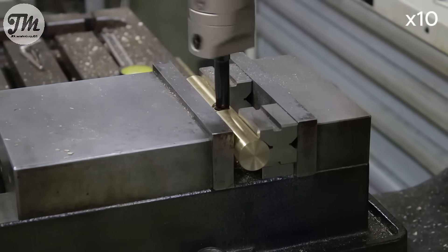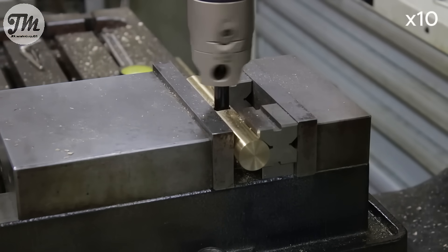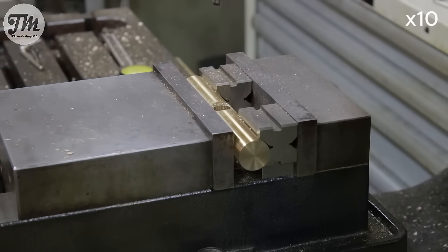To get this bore to its final precise dimension, I'm using a boring head. This tool allows me to make fine adjustments, ensuring a perfect fit for the shaft.